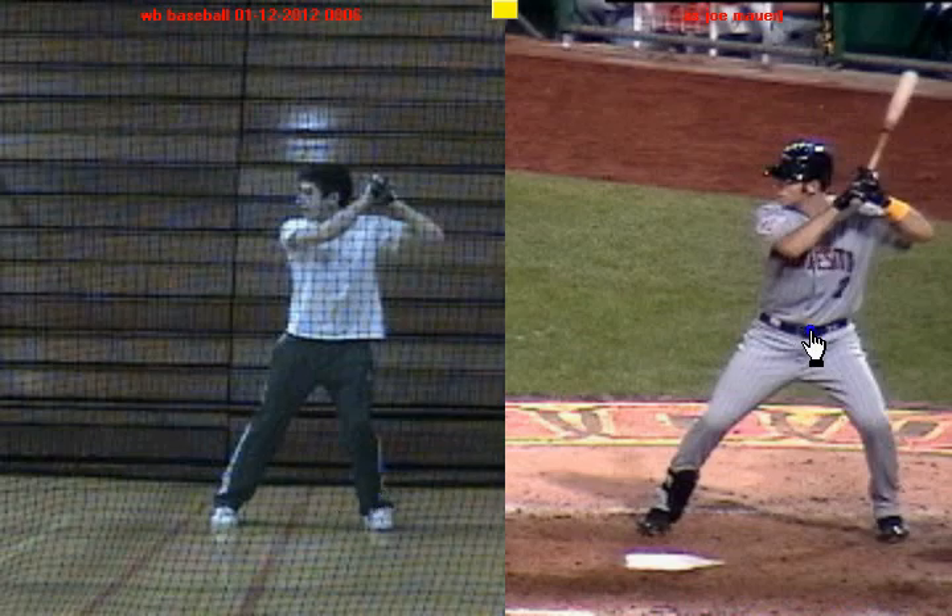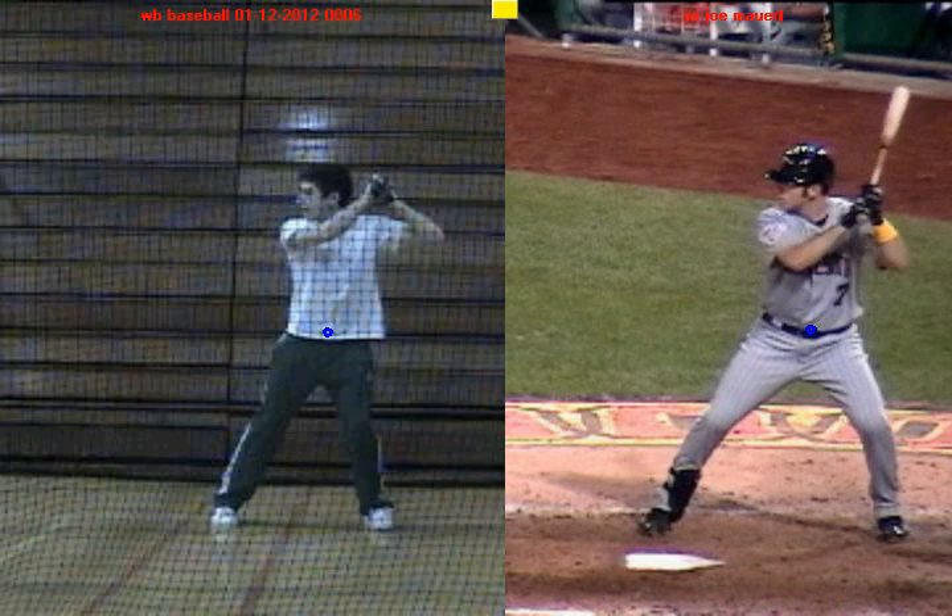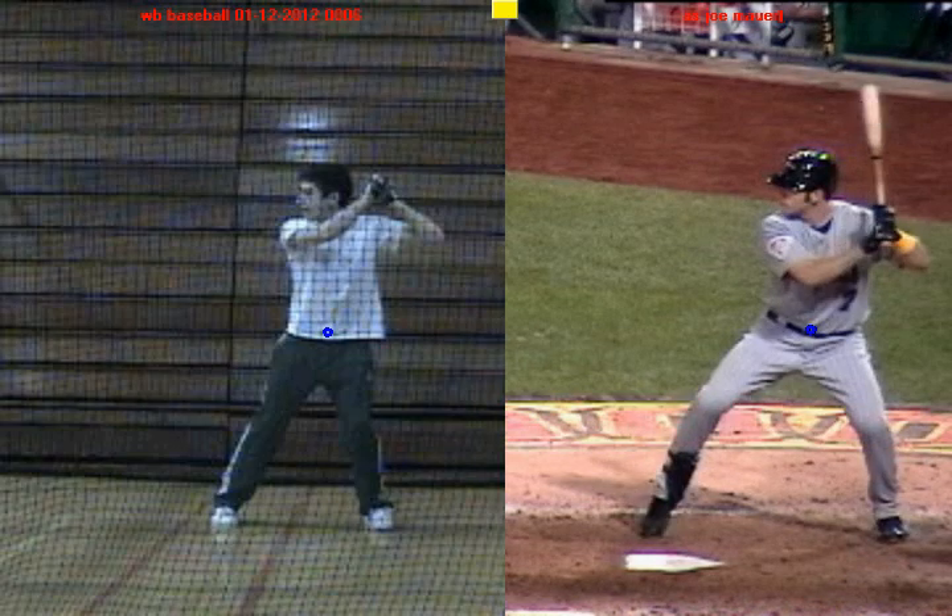What I'm going to do is draw a blue dot around Joe Mauer's belly button and a blue dot around your belly button. As you get ready to stride, your belly button is going to go back a little bit. You can see right there that Joe Mauer, as he gets prepared to go forward, his belly button goes back a little bit — that's a load with his lower half, getting his engines revved to go forward and create momentum.